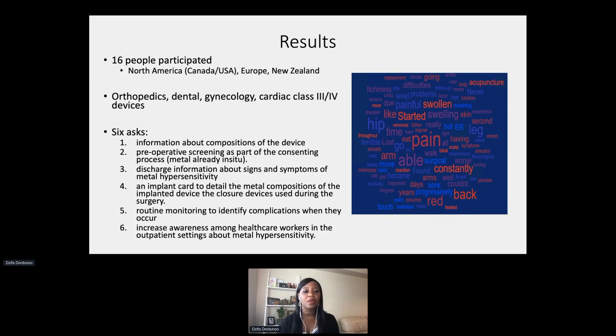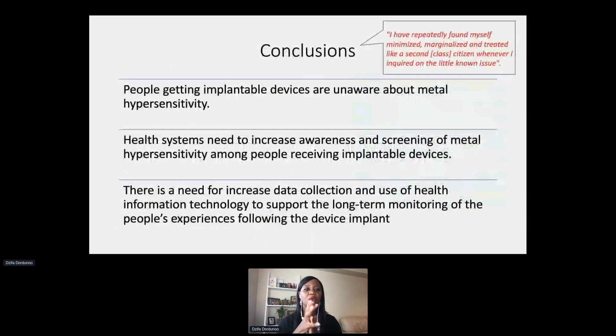In conclusion, we determined that people getting metal implantable devices are generally unaware about metal hypersensitivity, and it is not discussed as part of the consenting process. The health system in general needs to increase awareness and screening of metal hypersensitivity so that we can ensure that devices not only do what they're meant to do — correct or restore function — but also that if the body is reacting to the composition, we can identify it and provide patients with help.